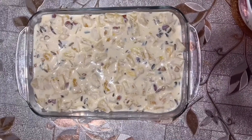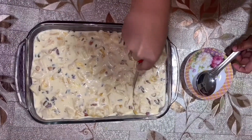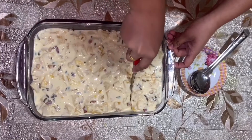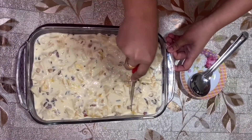We are ready to serve the pineapple dessert. This is a tasty recipe — please try it!